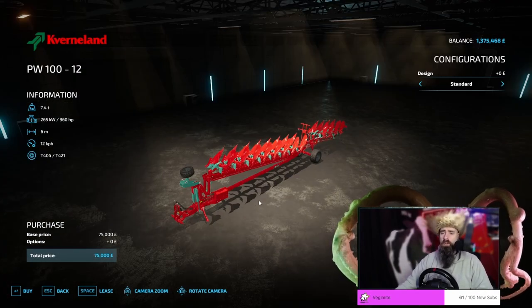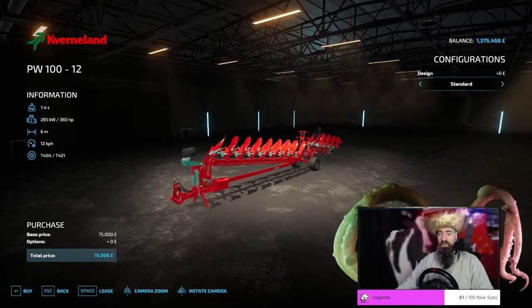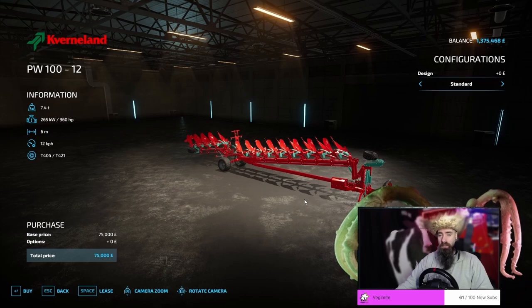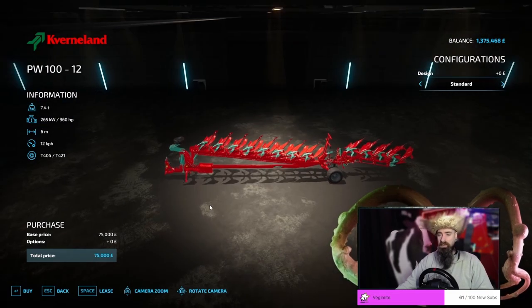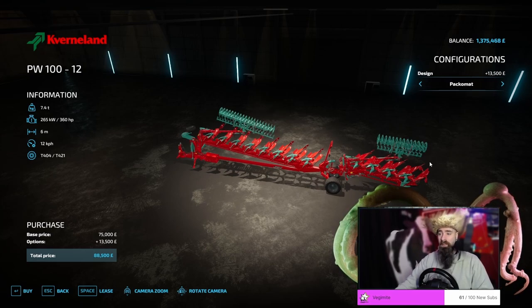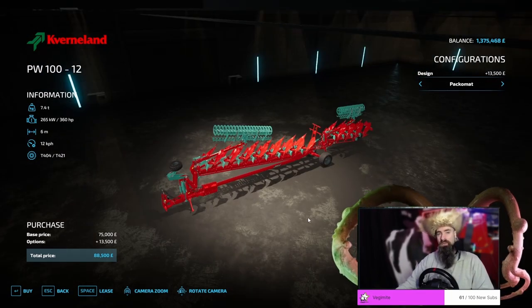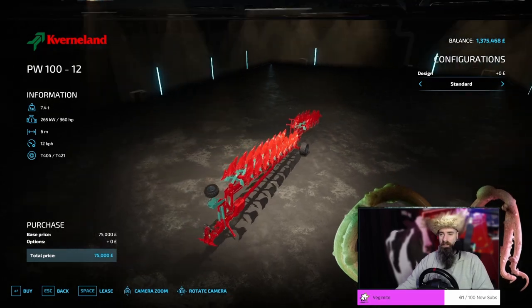The Kverneland PW100-12 is the biggest plow available in base game currently. It stands at 7.4 tons in weight and requires an enormous 360 brake horsepower. It has a working width of only 6 meters, even though it is about 12 meters large. It has a really interesting turning system where it will turn one section first and then the second section, so it takes a long time to turn the plow as well. You can get it with a packer mat on it again, but as I said in previous videos, the packer mat actually stops the plowing contract from being completed, so generally speaking, unless you're going to be using this for personal use, you don't really want the packer mat on anyway.